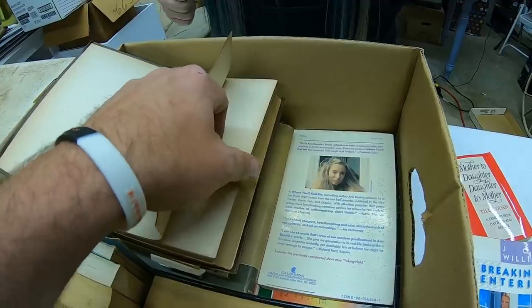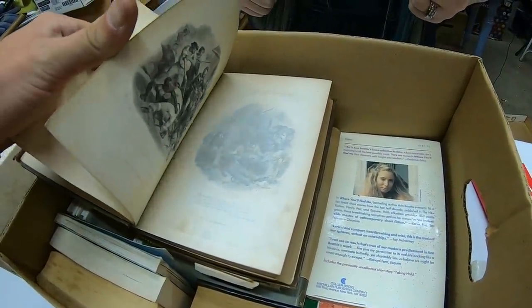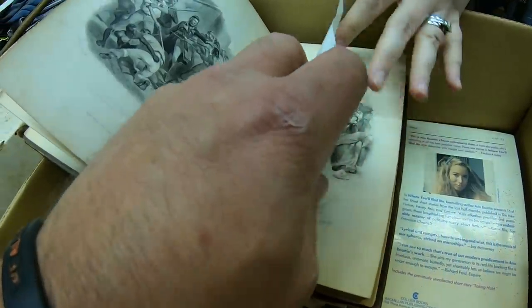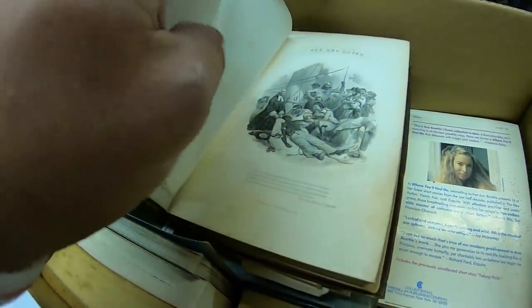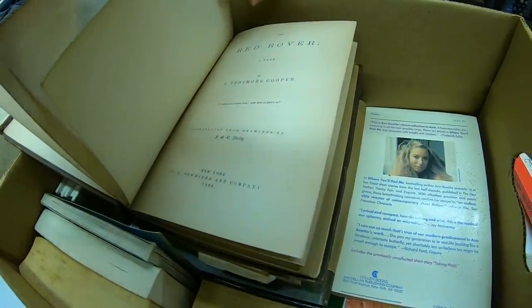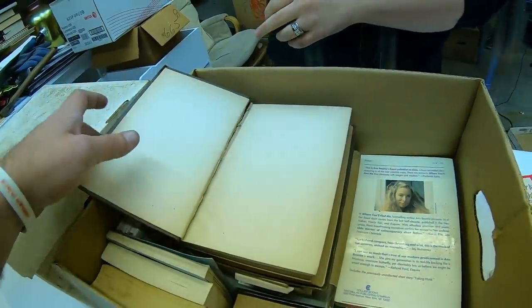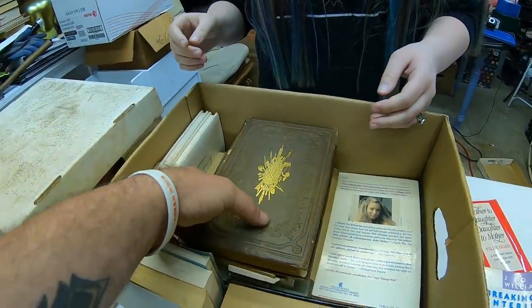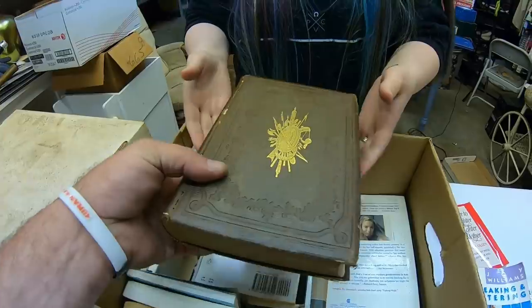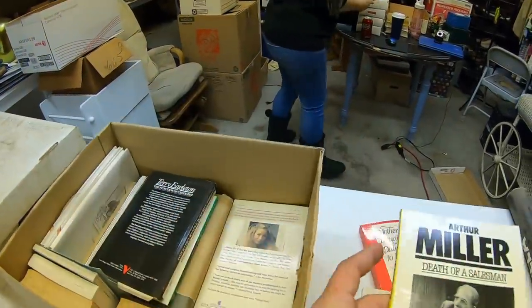Red Rover, Red Rover — you were playing that game as a kid. New York. Wait a second, is that really from 1860? 1860? Yep. This book, 1860, guys! I want to put this in a special place. Yeah, that might be worth some money. Alright, I'm going to put it right here.